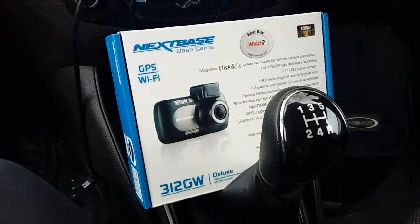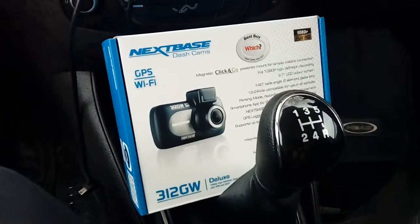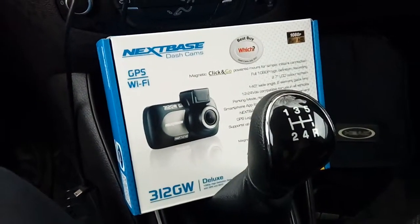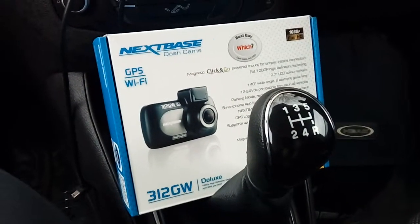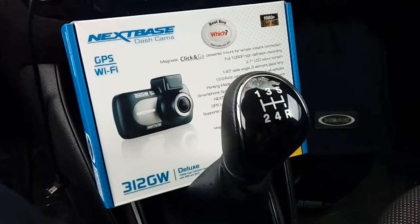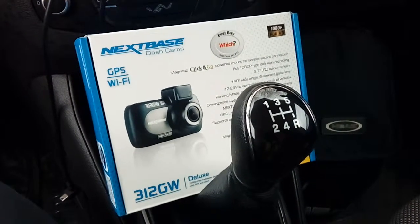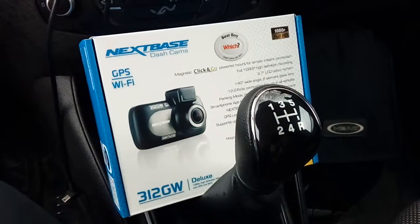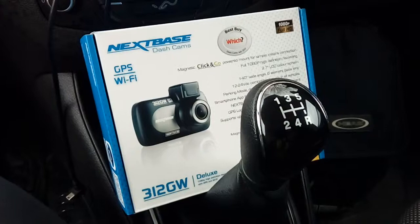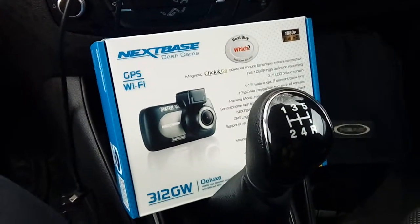Hi guys, PJ here. Today I'm working on a 2017 Ford Courier. This vehicle shares a lot in common with the Ford Fiesta, so if you struggle with any part of this video please refer to my Fiesta video. These are basically a Fiesta but like a Transit Connect version of it. What I'm going to show you is how to wire the camera up using a fitting kit to the fuse box, so that the camera goes on and off with the ignition switch, with all cabling hidden for a nice tidy factory-fitted look.